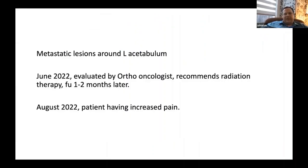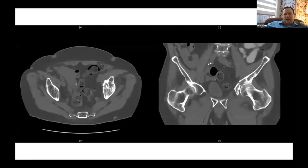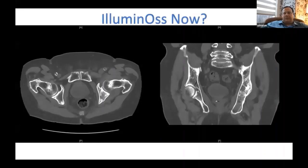Thank you, Santiago — you're almost prophetic in following this case. He had metastatic lesions around the acetabulum, was evaluated a couple months later by our oncologist, and they recommended radiation with follow-up. He did follow through, but two months later he started having increasing hip pain. What was impending is now a real, minimally displaced, slightly impacted acetabulum fracture. Right here is a great opportunity to use IlluminOss — as Dr. Lozano said, maybe we stabilize the fracture, maybe he does well, possibly avoiding total hip arthroplasty.